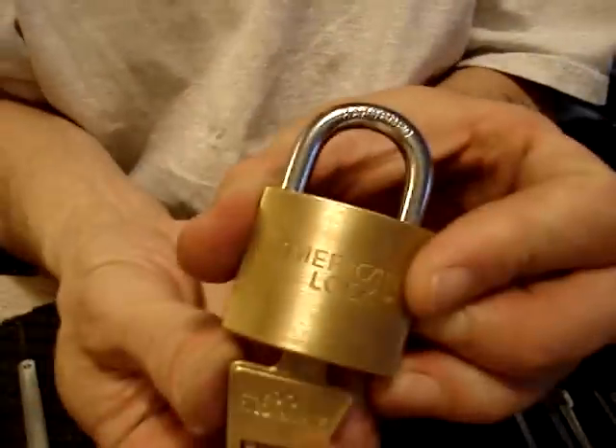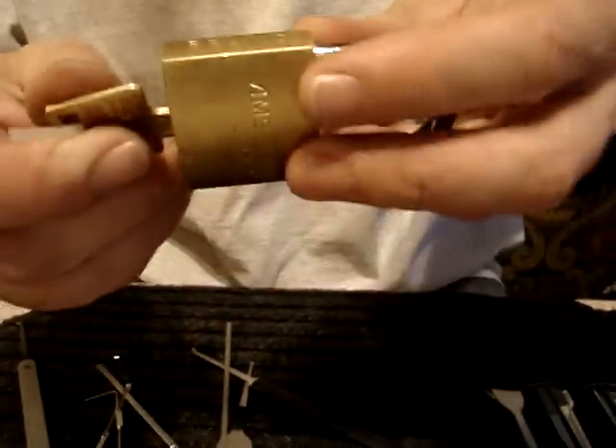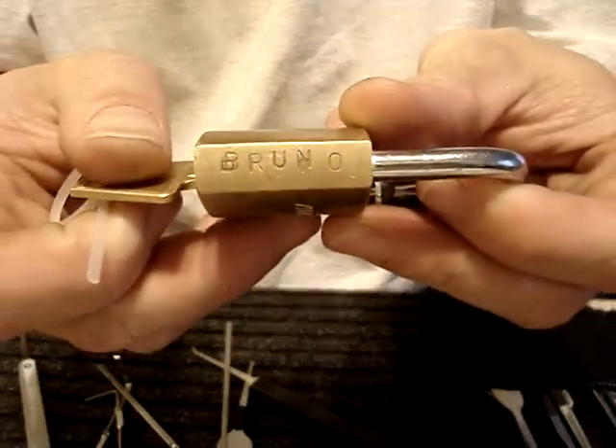Sir, Mr. Davies isn't signing any personal items. You have to buy his book and wait in line. Alright, fine.